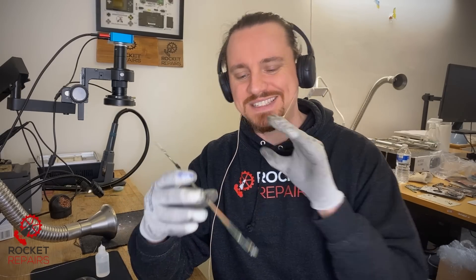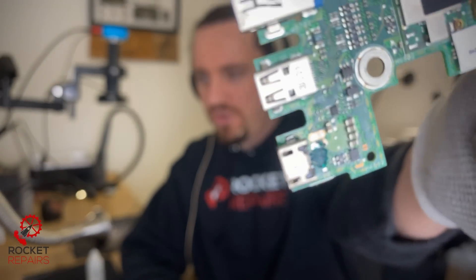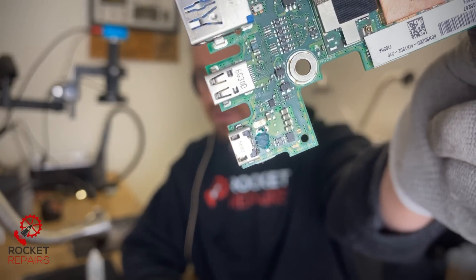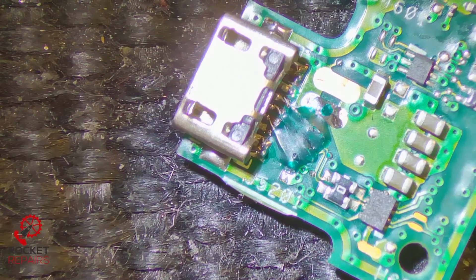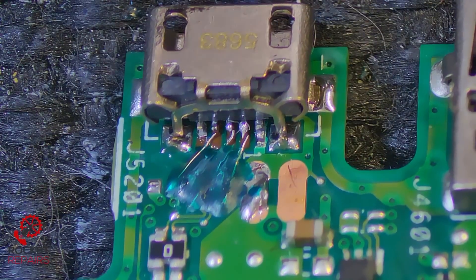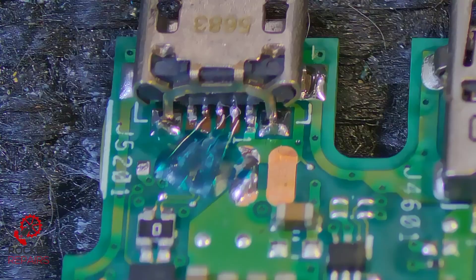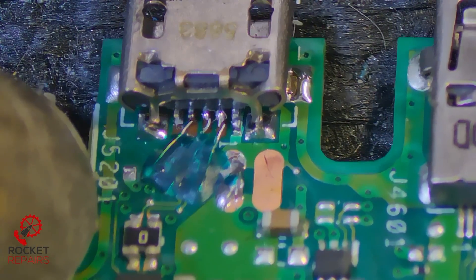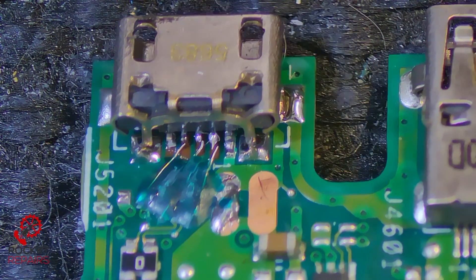Here I have ticket number 12318 and some viewers who have watched the channel before may recognize this board. It's a two-in-one tablet that I actually done a trace repair for. We'll go under the scope and you'll recognize it if you have watched our videos. I'll leave a card in the top right hand corner of the screen now to show you that video. We actually received a comment saying this was going to be back in the shop within about a week — it was actually about two weeks.